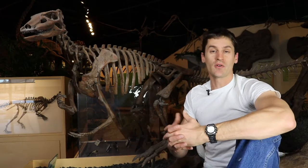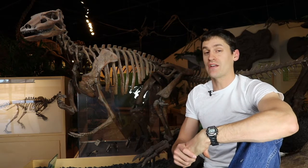This is Thescelosaurus. It's a dinosaur that was running around at the same time as T. rex and Triceratops, and it filled an ecological niche similar to that of a deer.